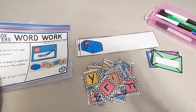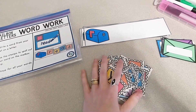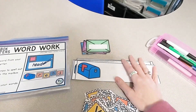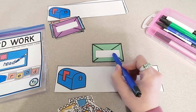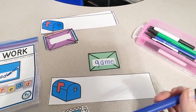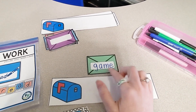This next word work activity can be used with any word list — spelling words, sight words, or like me, we are working on long vowel words. Students will take an envelope and one of the mailbox strips and write one of their words on the envelope using a dry erase marker, since I have laminated all the pieces. We are working on long vowel words, so here is the long A word 'game.'